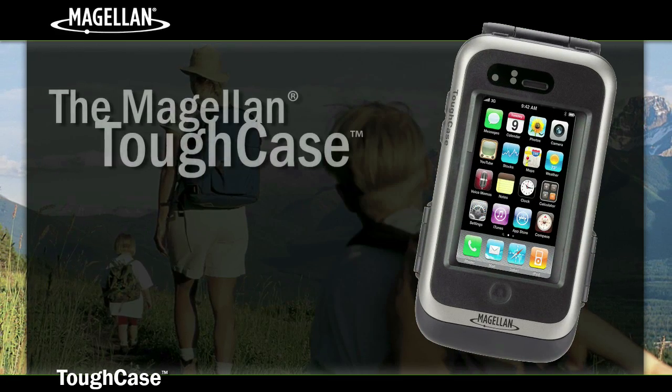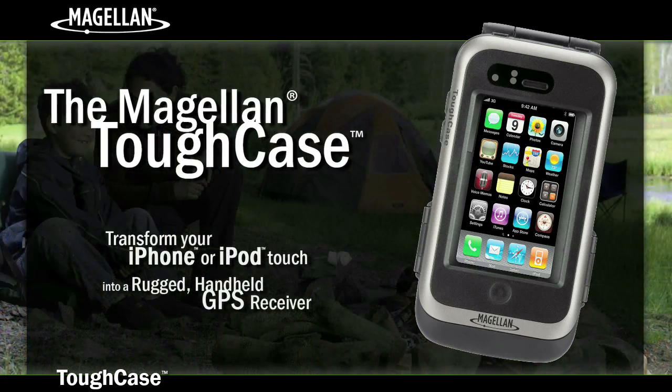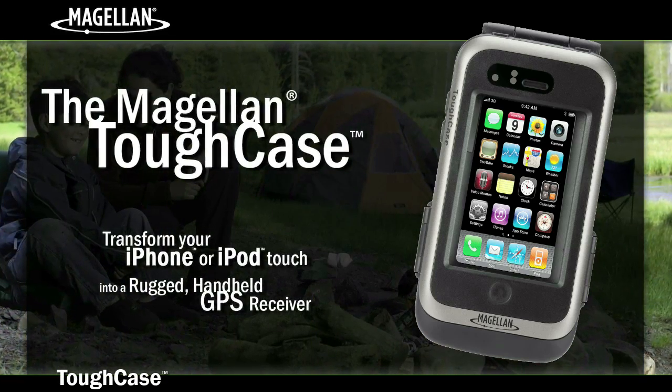The Magellan Tough Case. Take your iPhone or iPod Touch to new levels by transforming it into a rugged handheld GPS receiver.